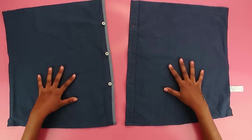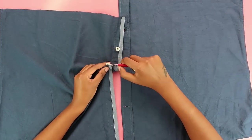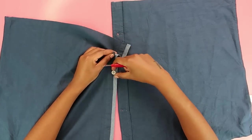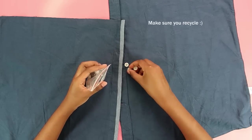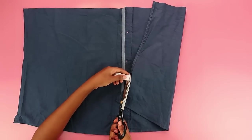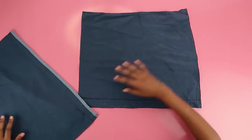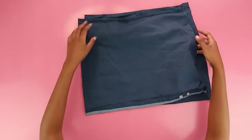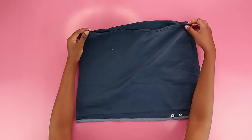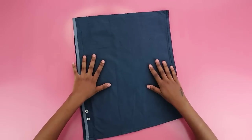Use your seam ripper to remove the buttons — this takes no time at all. Make sure you save them; you never know when you need an extra button. Also remove the tag. Now put the two pieces right sides together, making sure they match up nicely, because we need to make the front piece of our shorts.